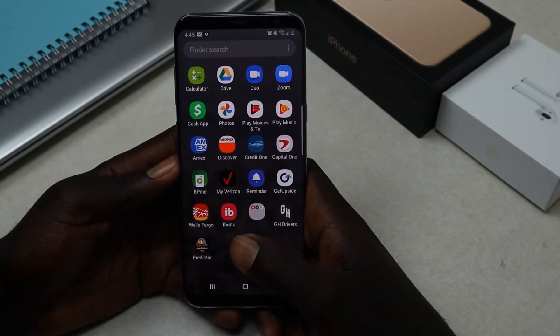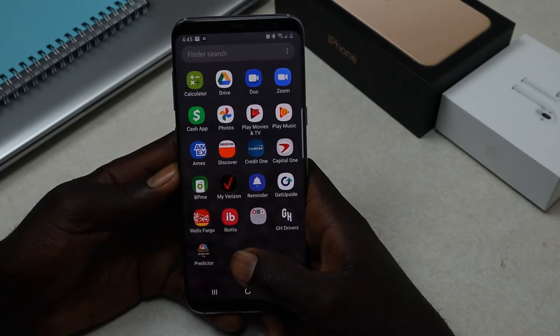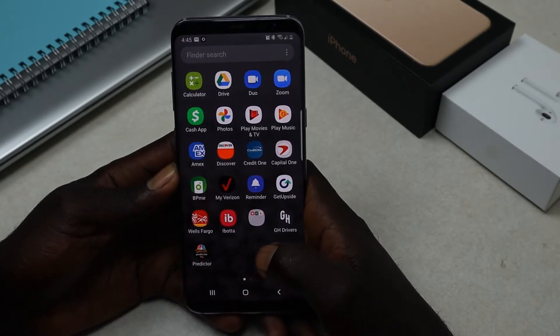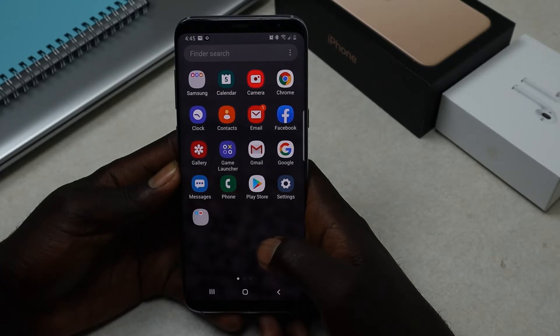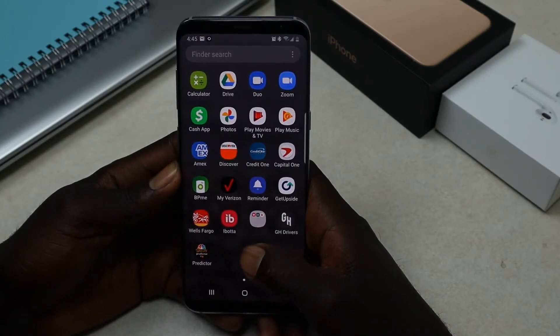Hello everyone, welcome back to my YouTube channel. In today's video, I'll show you how to take a screenshot in Samsung Galaxy S8 or S8 Plus. I know most of you already know this, however I dedicate this video to our new Samsung Galaxy S8 and S8 Plus holders, and those who already have it as a refresher.